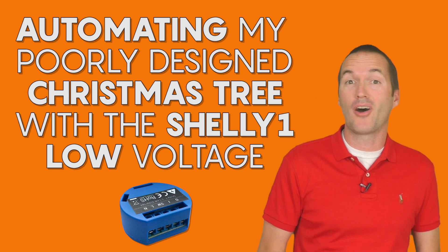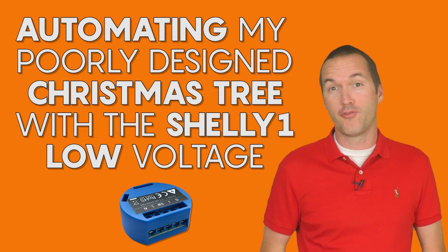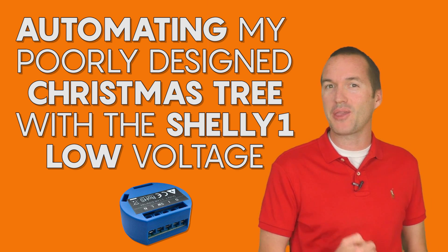Today on the Hookup we're going to look at how to automate a pre-lit Christmas tree using the low voltage functionality of the Shelly 1.